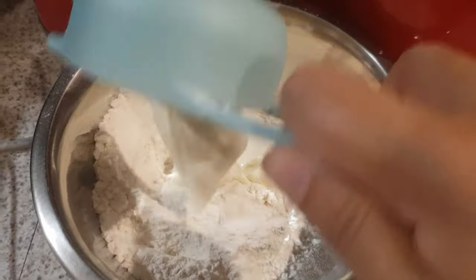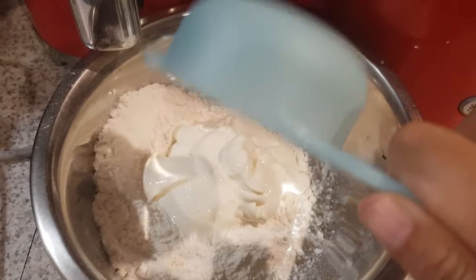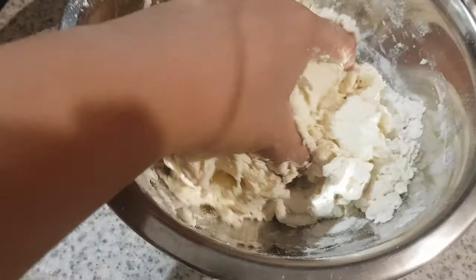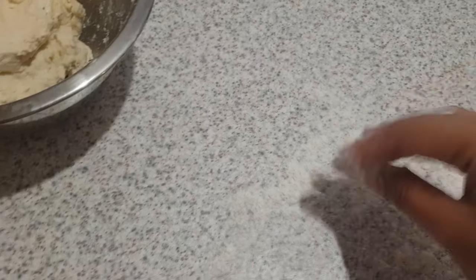Pour the yogurt into our flour. All we have to do is mix our ingredients. Make sure to form a dough that won't stick to your hands, so you have to knead it a little bit.